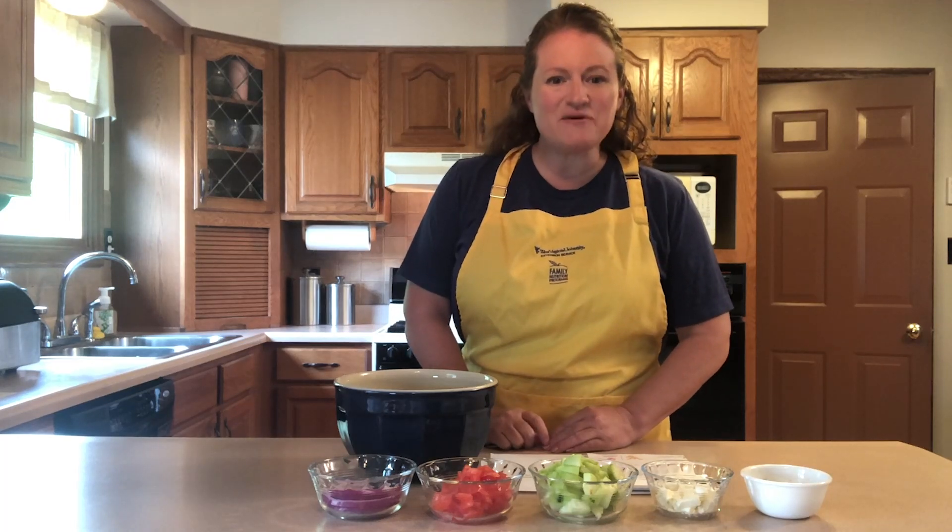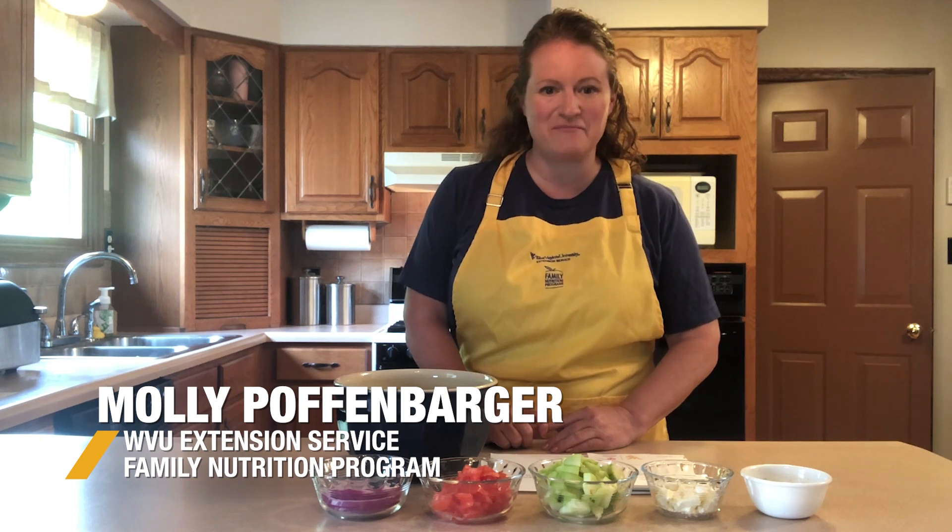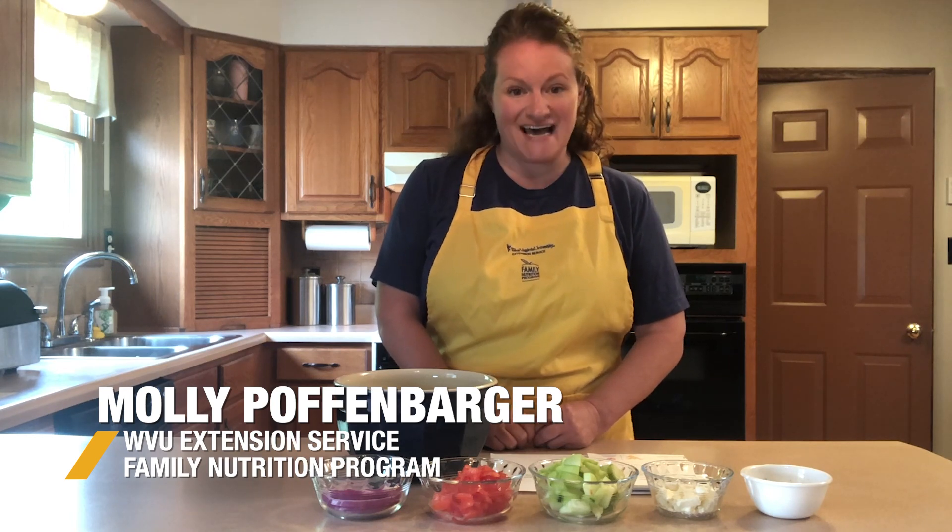Hi, I'm Molly with West Virginia University Extension Service Family Nutrition Program, and today we're making one of my favorites, a very simple but delicious Greek salad.